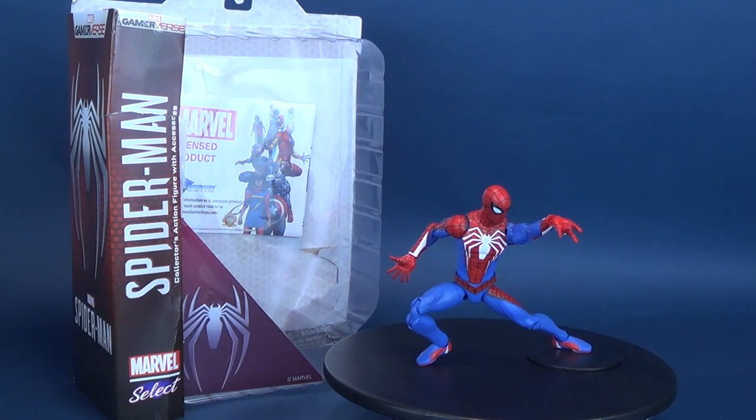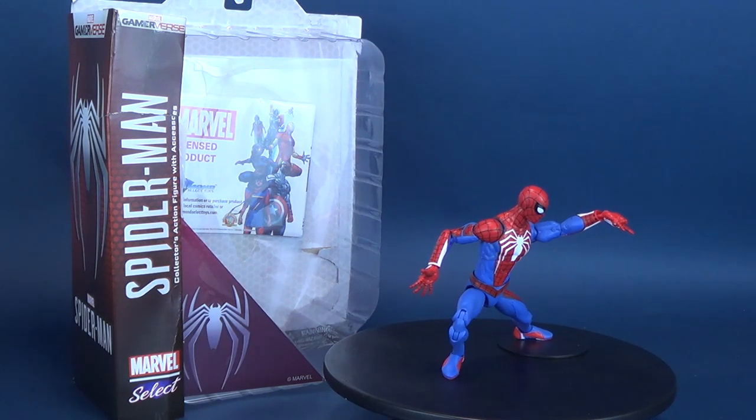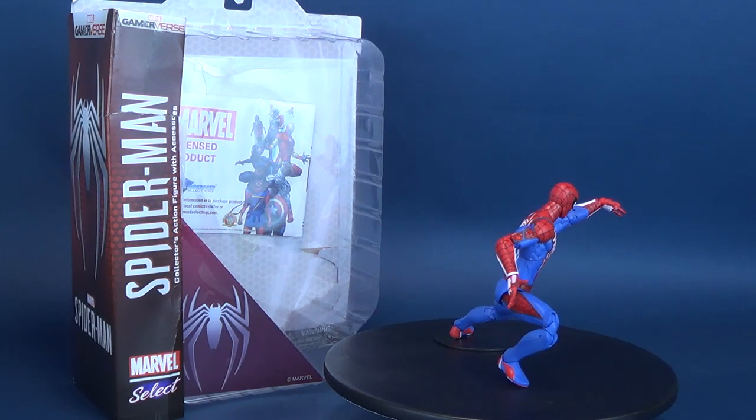Nice entrance. Solid 8 out of 10. Here's your look at the Diamond Select — this is the Gamerverse Spider-Man Collector's Action Figure with Accessories.